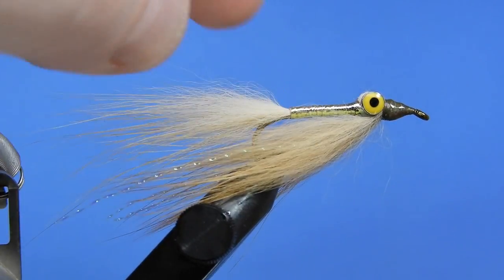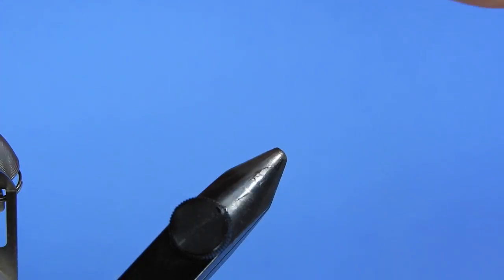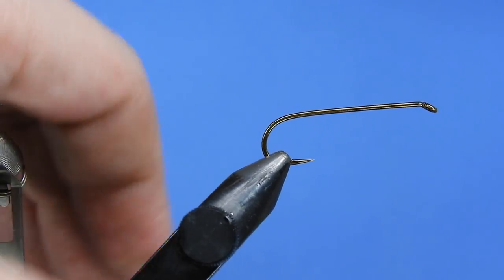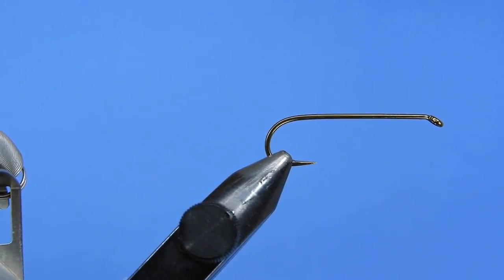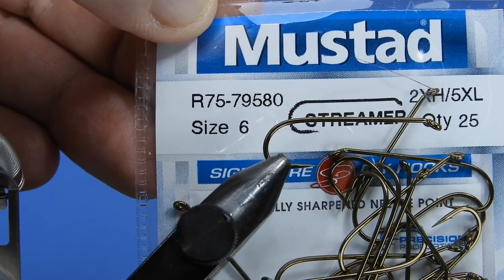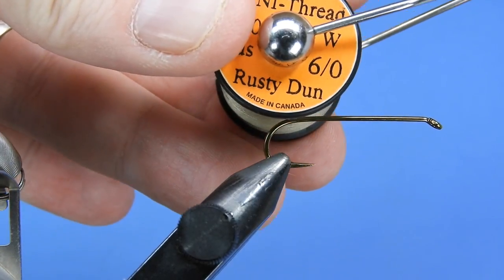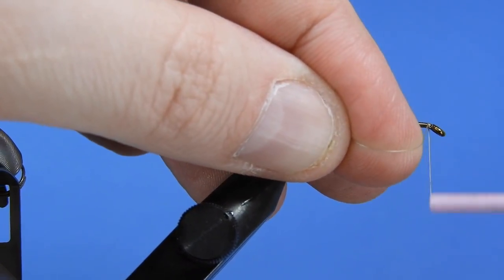Let's get a fresh hook in the vise. Today I'm going to be using a Mustad Signature streamer hook — the two extra heavy 5XL, the R75-79580. This is the signature model and it replaces the older Mustad 79580. It's a nice heavy hook. If you have something similar in length but with a straight eye, that'll work as well. I'm going to be using a 6/0 rusty dun thread.